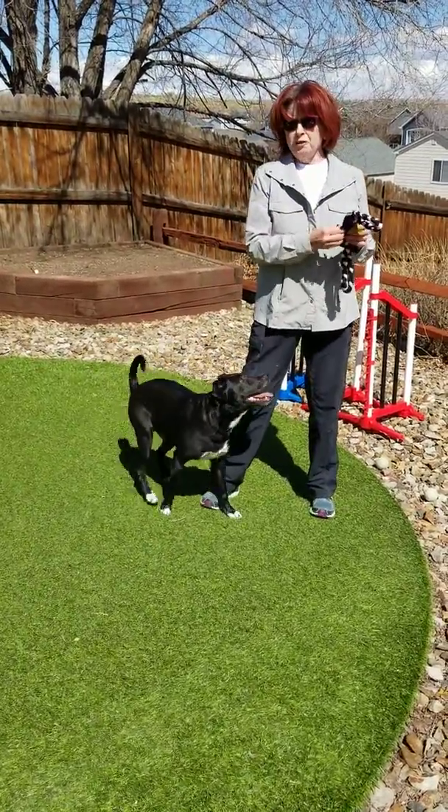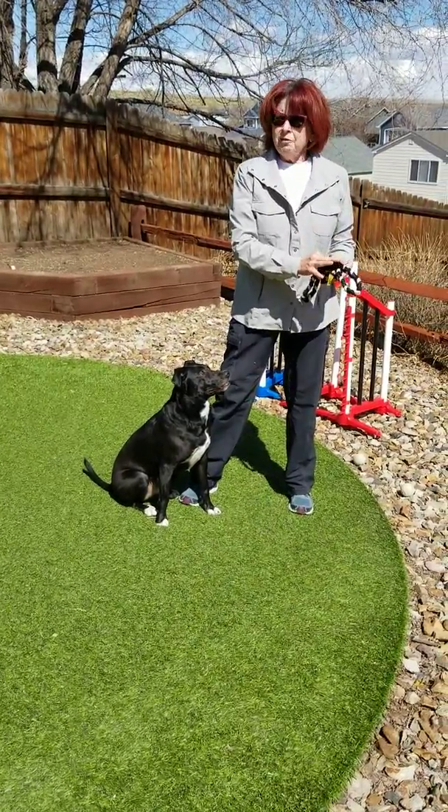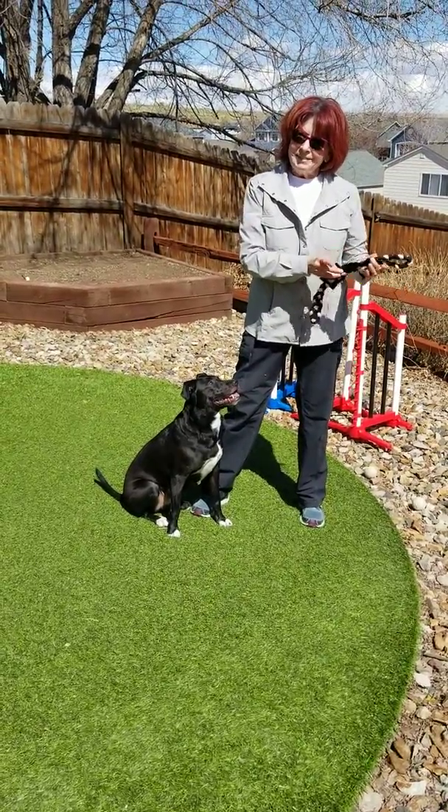So once the dogs — and all of your dogs — have figured out the game, they'll figure it out with whatever you can use and whatever you can set up for them. So that's it for today! Thanks!